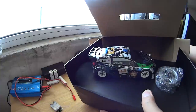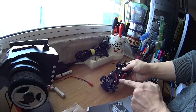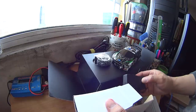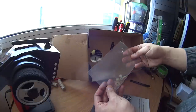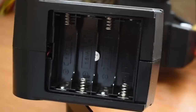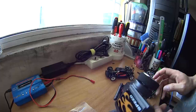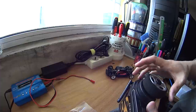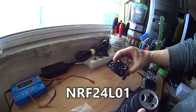Inside the box we have a car with a 2S LiPo 400mAh battery installed, a transmitter, a charger, and a bag of gears. The transmitter is 2.4GHz and requires 4 AA batteries which are not included. WLTOYS uses a different protocol from other manufacturers, so you can't bind this car to any other radio unless you have a multi-protocol transmitter with NRF24 support.